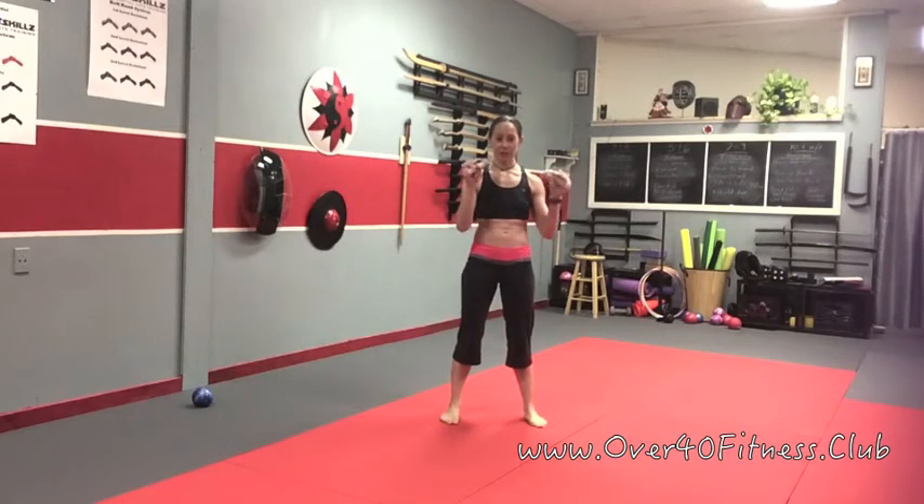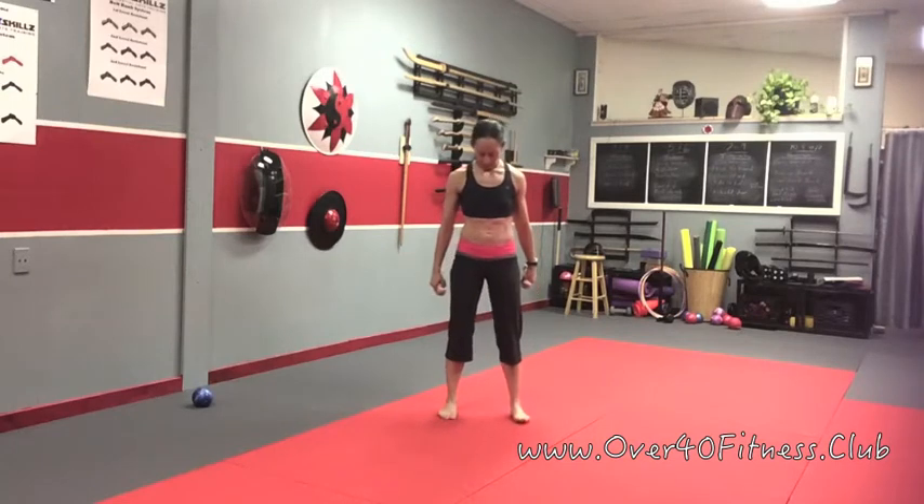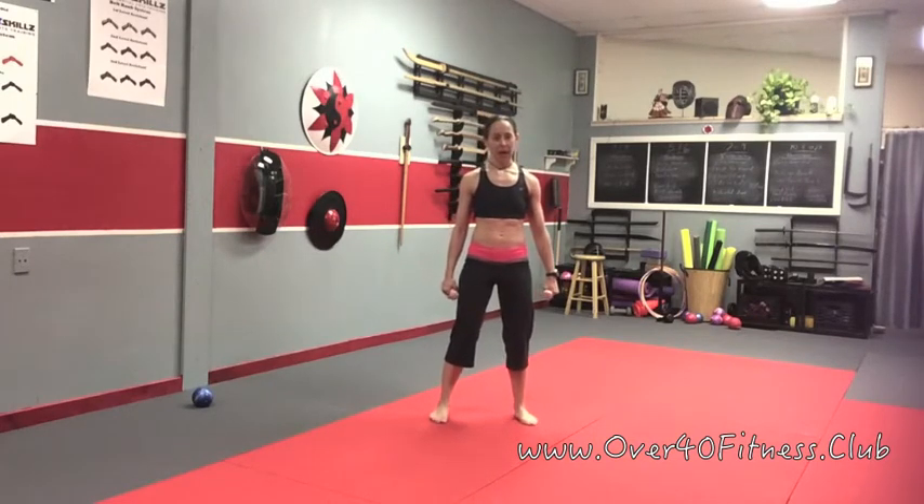What you're going to need is just a set of hand weights and your feet. That's about it. We want to start with the feet just about hip-width apart, and this is kind of like a Tai Chi stepping drill a little bit.